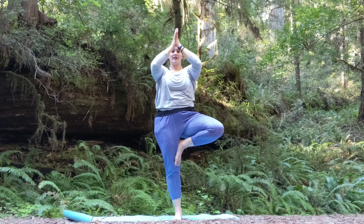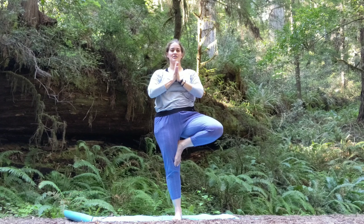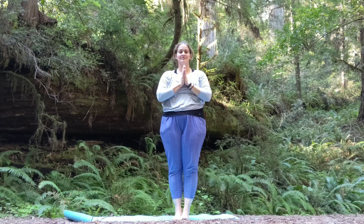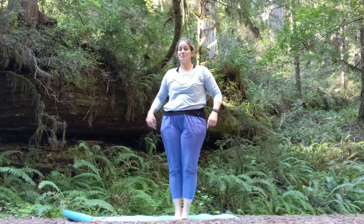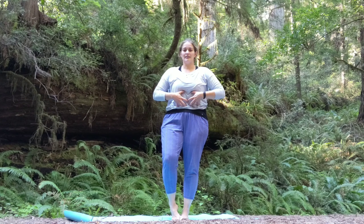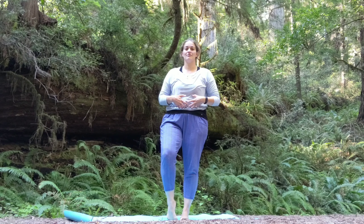Exhale, bring one prayer to heart center. Relax, shoulders down. Then pull your knee into your chest and release it down. If you're feeling your glutes burning, that's good in tree pose. You should be engaging your core the whole time for stability.